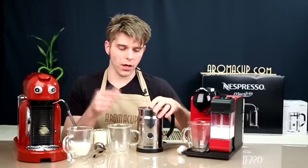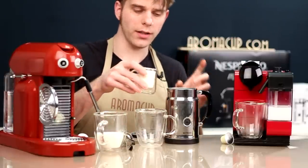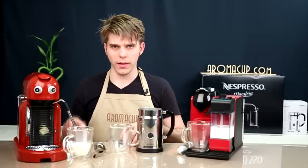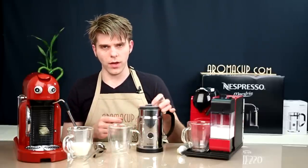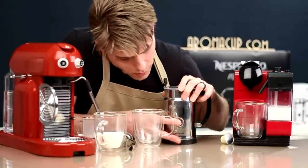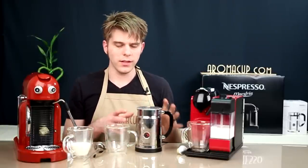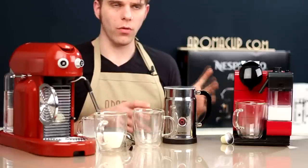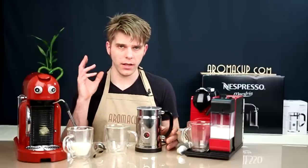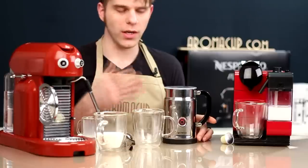Option number one: the Aerochino Plus. I've inserted the frothing whisk — the one that looks like a metal whisk — to give me cappuccino-style foam. I'll place the lid on and simply press the button on the front. It's going to spin up and start frothing my milk. This is a tried-and-true method for making frothed milk at home. It's really easy to use — basically set and forget, walk away and come back to frothed milk.